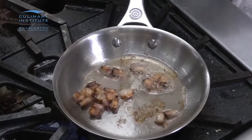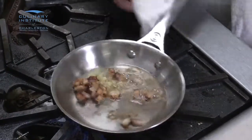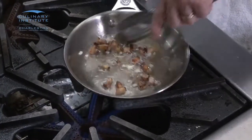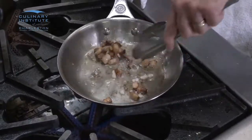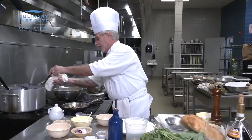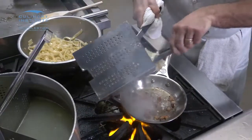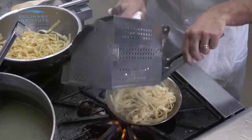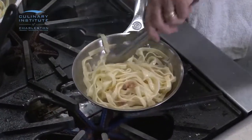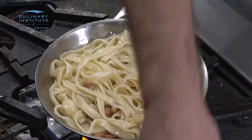For this dish, you can use garlic or not — I like garlic, so I'll add a little in here. You don't want to let the garlic cook for more than about 20–30 seconds, just until it starts to perfume. We're going to add our fettuccine to this, and now I'm going to add my cream.